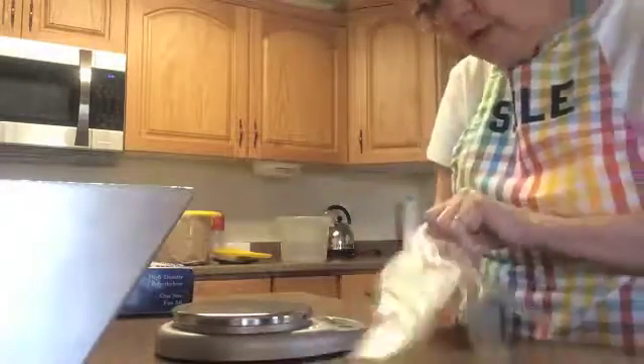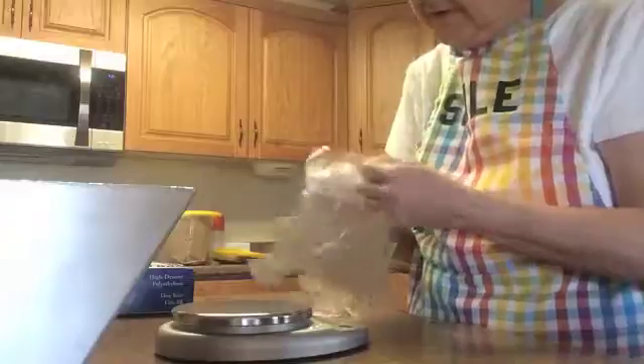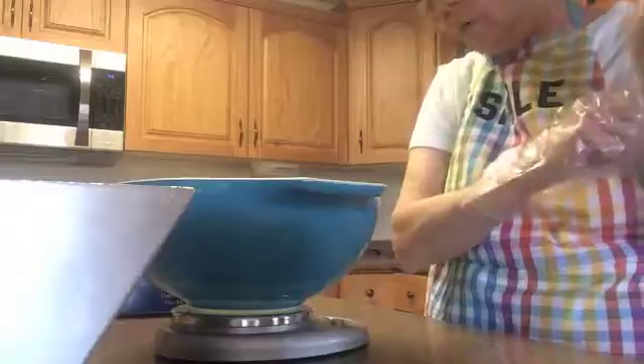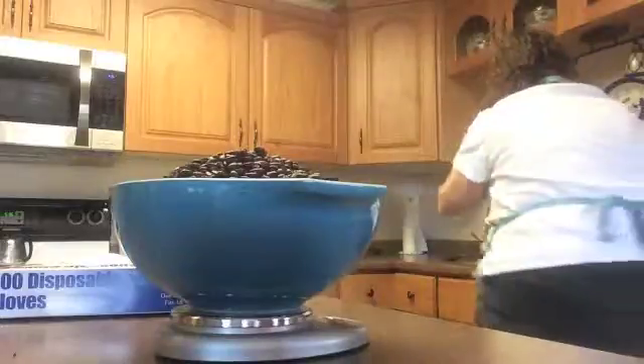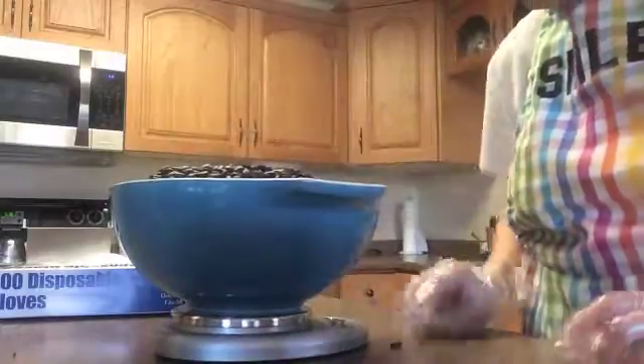The next thing we want to do is weigh our beans out to see how many we got. With the Pacamara — I had 4 pounds exactly, though I did a little lower; normally I do 4.4, which is the suggested weight of green beans when roasting. Let's get this on here and adjust it so it's centered right. Wait for it to come up, because we don't want the bowl's weight. Let's dump the beans in and see — I have 3.62 pounds. They are nice beans, excellent beans.